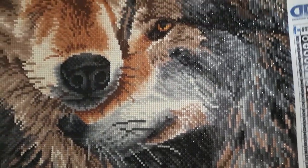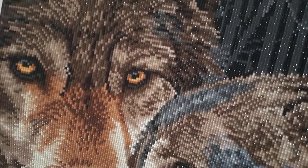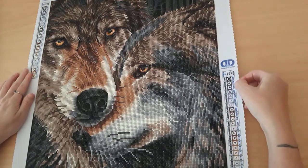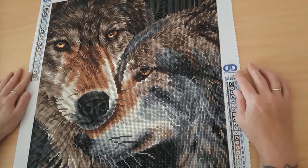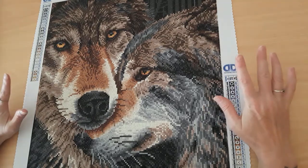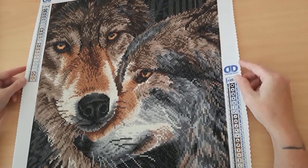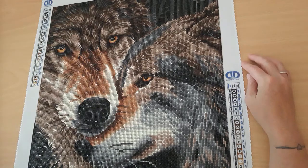I get my diamond dots diamond paintings here in Australia from a company online called dotsdirect.com.au. They're really really good to deal with. The reason I have two of these diamond paintings is that the first one I got had some threads from the canvas stuck across the drill field on the sticky canvas. I rang them up and said we've got a little bit of a problem, and they said no problem at all — sent out a complete replacement kit right away, and I got it in four days. Cannot recommend them enough, they're so good.